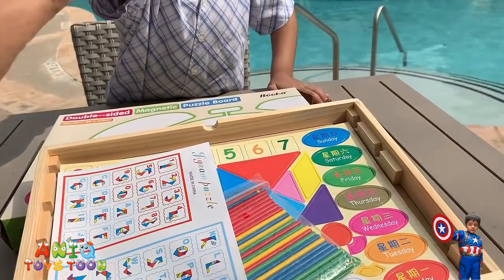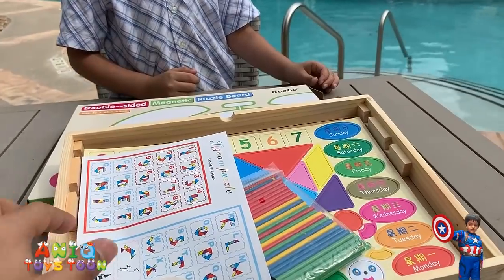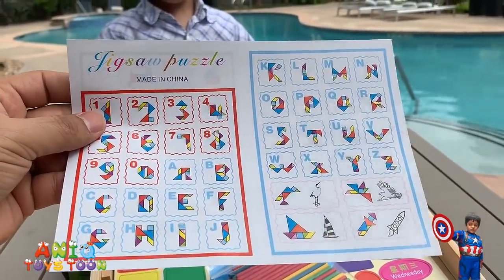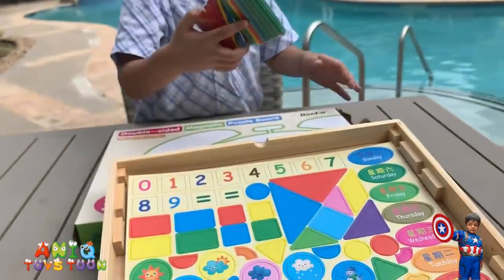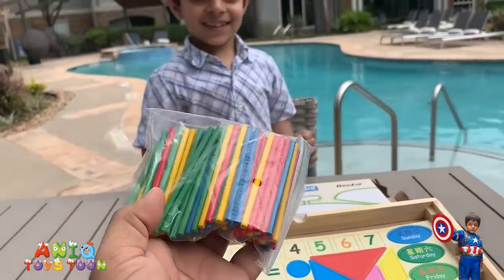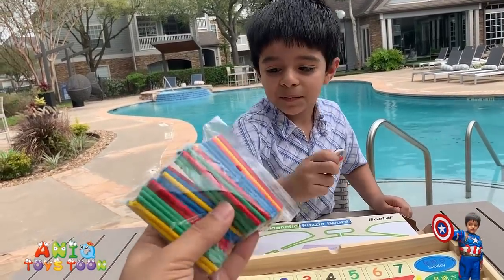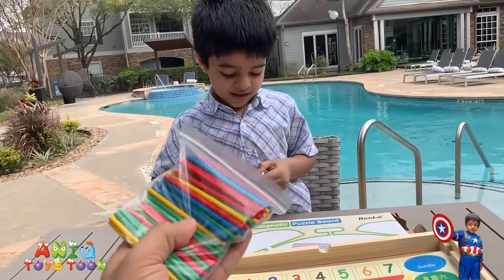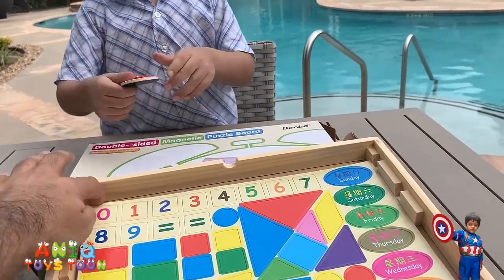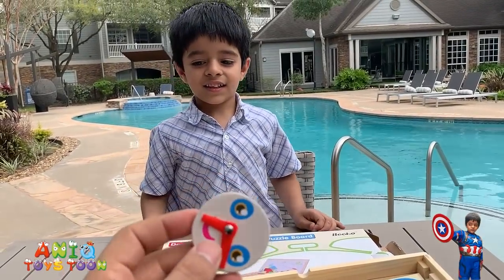There's also a strap to tie it up so it doesn't fall apart. And there are instructions on how to draw numbers and alphabets using the different pieces. So these are little sticks which come with it — you can use them to help your kids learn counting, or to teach them colors, since there are different color sticks. It also has a little clock.